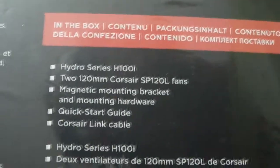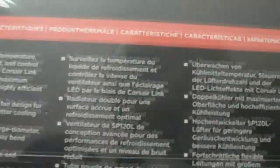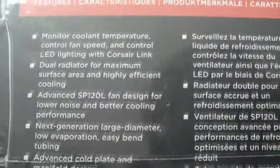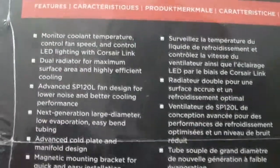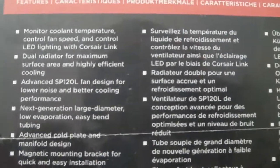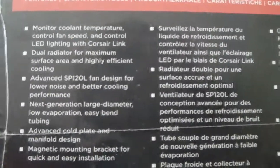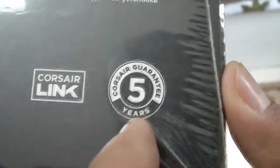Let's look over here — we've got the contents, which we'll look at in a minute when we open the box. Let's also look at the bottom side of the box. This side features some additional features — pause the video and read them on your own. Over here we've got the branding for Corsair Link and the 5-year Corsair Warranty.